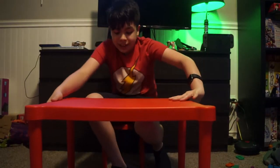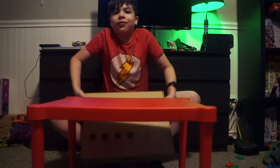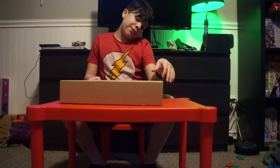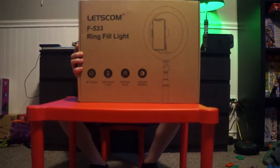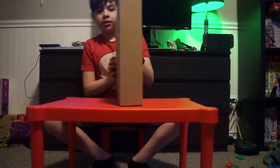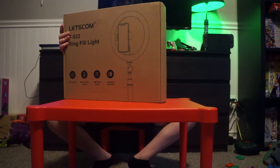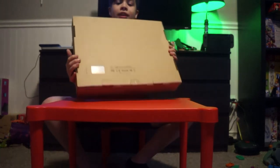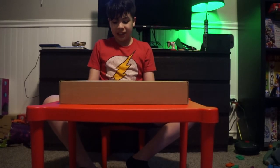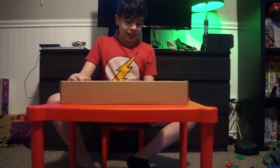Now we have the box here with the Letscom F533 Ring Fill Light. Here is the box on the front. The sides have nothing, and the back is not that exciting. Nothing for the top and bottom either, but it has a website: Letscom.com. All right, time to unbox it.